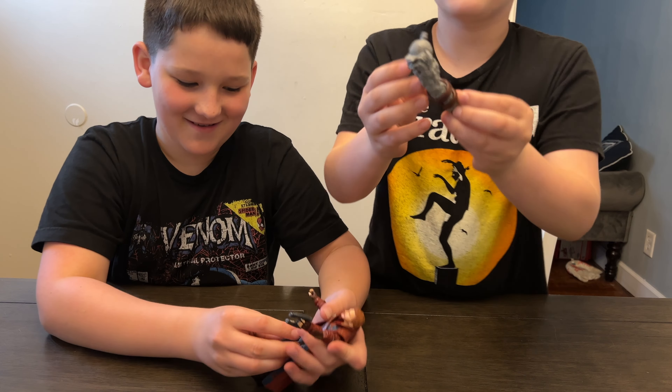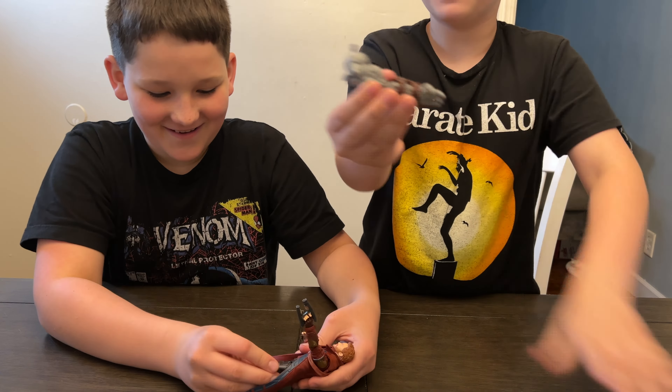This is available now for $24.99 for ages 4 and up. Let's get it open and check it out! Alright, we got him open — let's check it out.